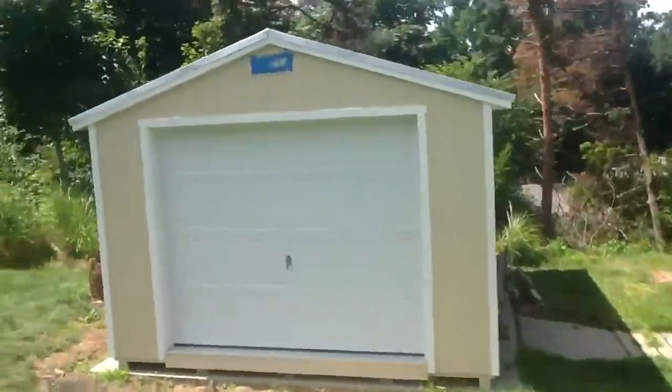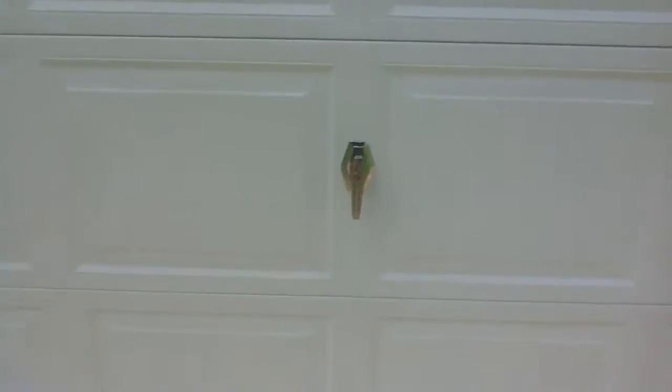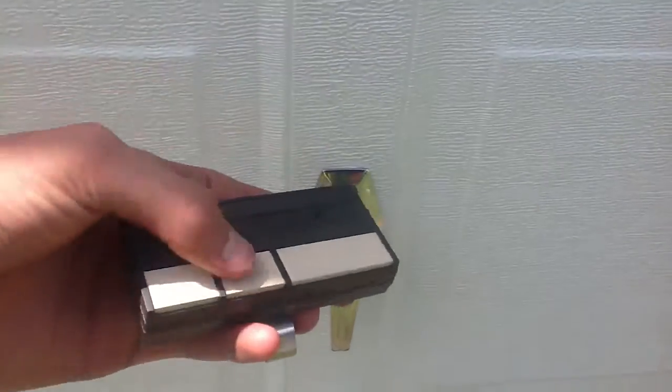We are outside today looking at a new shed. Here's the door lock but I don't have the keys — let me use this to get in. Step back.